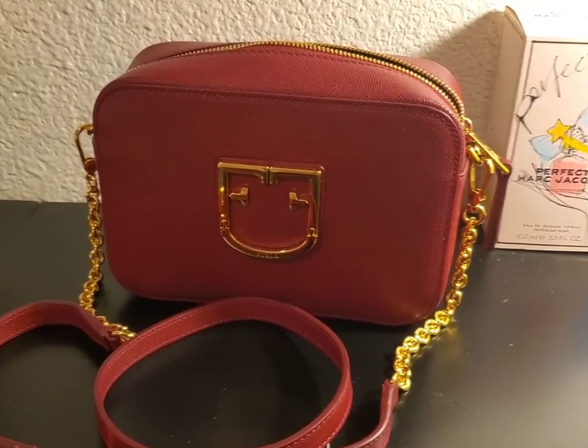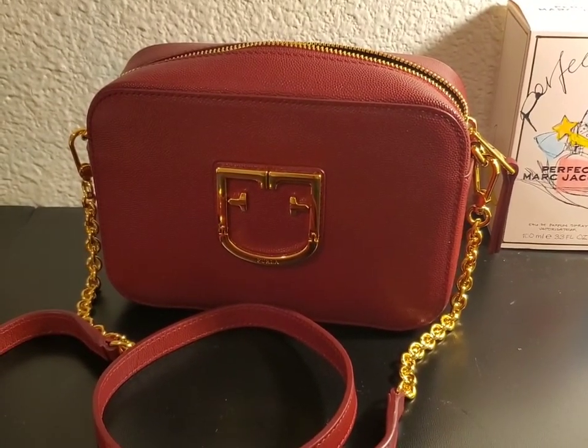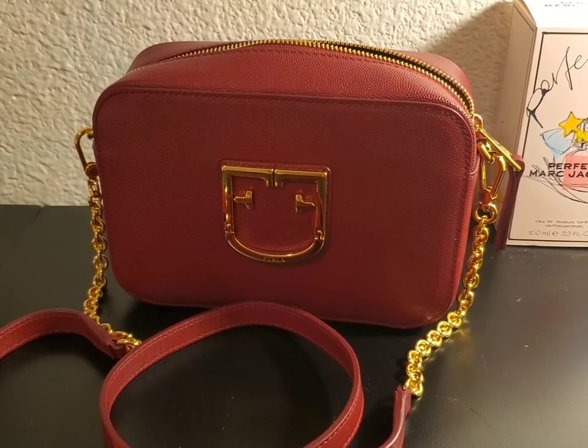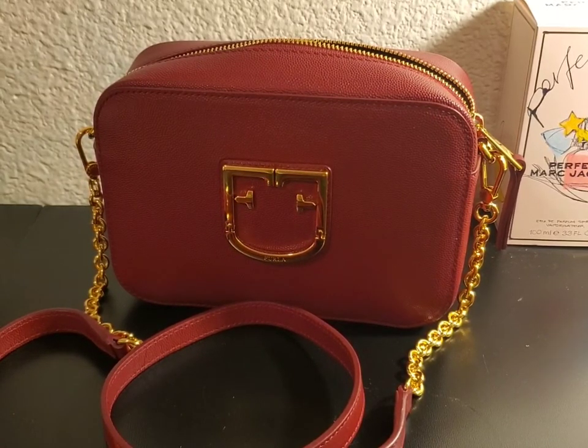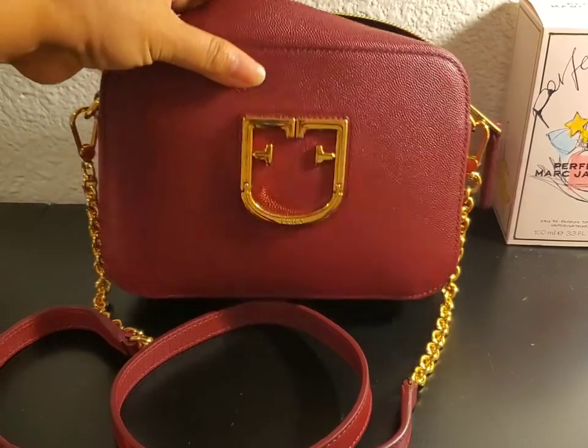Thank you guys for watching. I know I said I'm not gonna buy a bag this time, but I saw this at Dillard's and it was a really good deal at 65% off, so I grabbed it right away and purchased it.